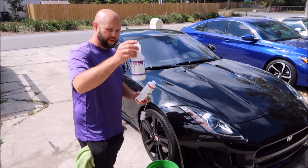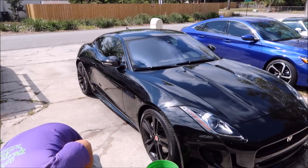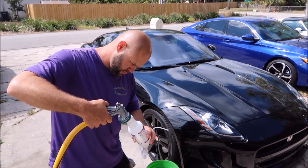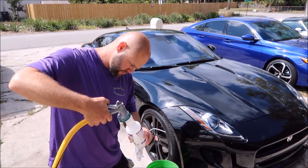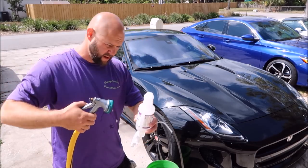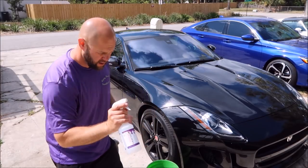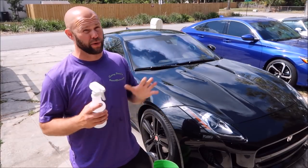This pre-soak solution in the 16-ounce bottle — six capfuls of the rinseless solution — then you fill it with water, just like so. Now we have our very lubricating rinseless solution. You can also use this as a waterless wash just like this; it's pretty awesome at that too.